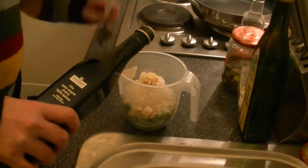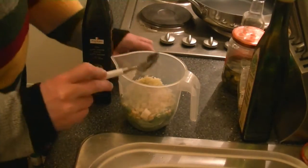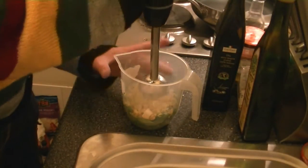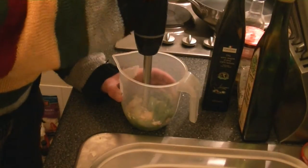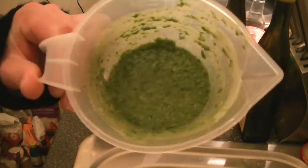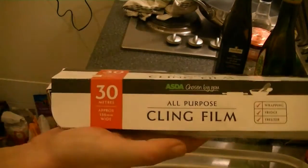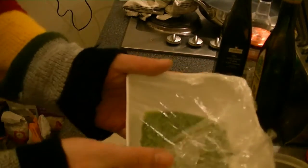If you need more, add more. Now get your blender and mix everything together. When you have a nice paste, transfer your pesto to a bowl. Cover your bowl with cling film and set aside until needed.